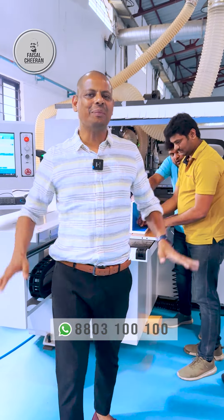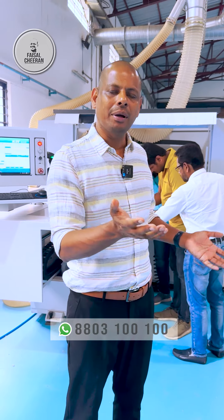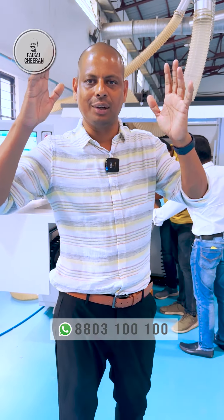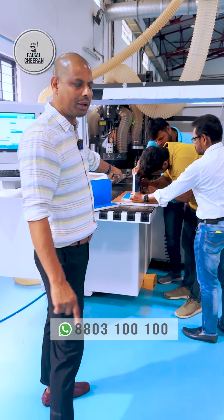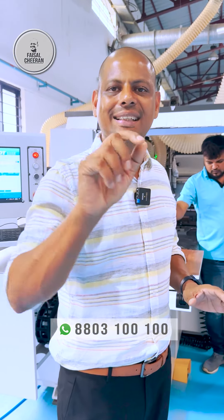It is very easy to do. It is a great tool for the panel.